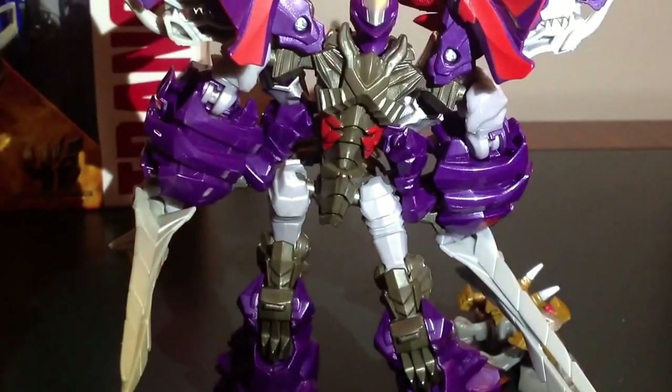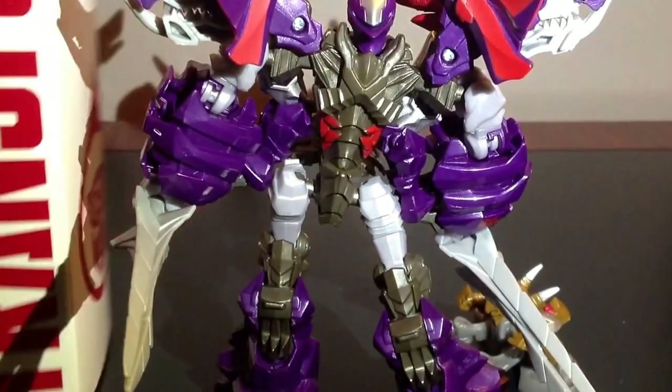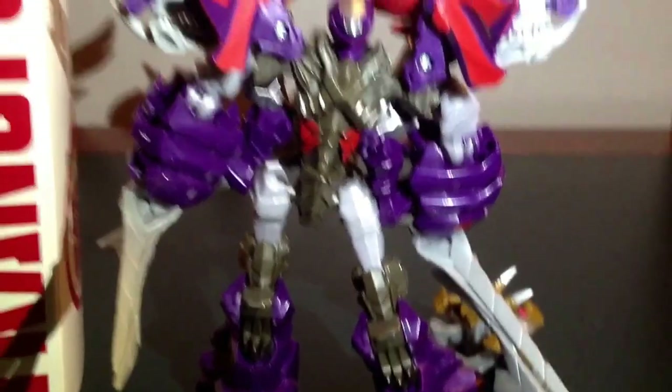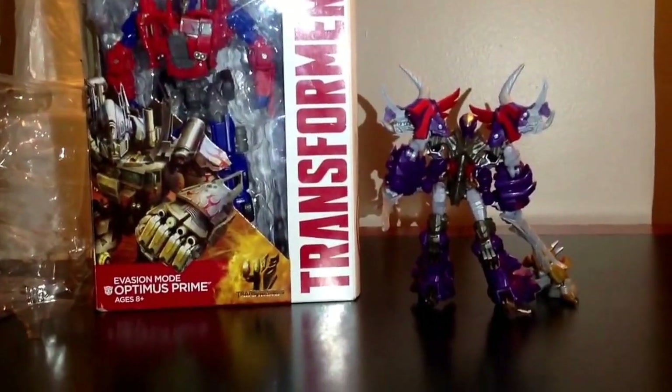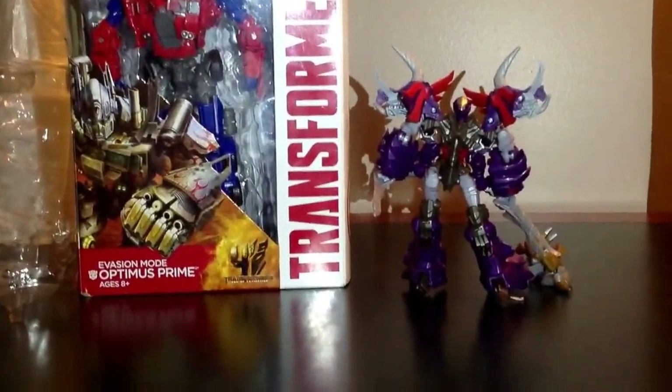Now for a size comparison, here is the Voyager Class Invasion Mode Optimus. They've got a little bit of a size difference between them.